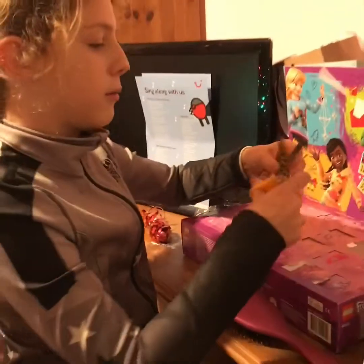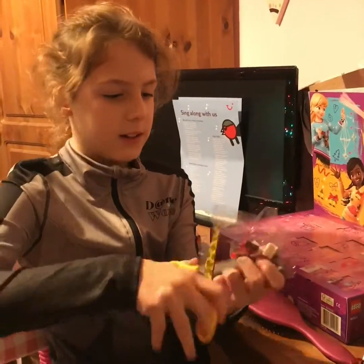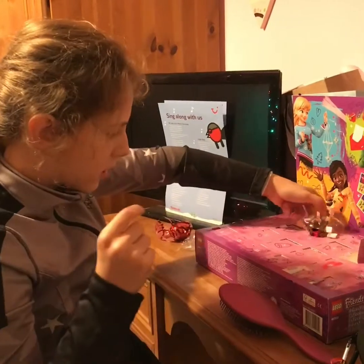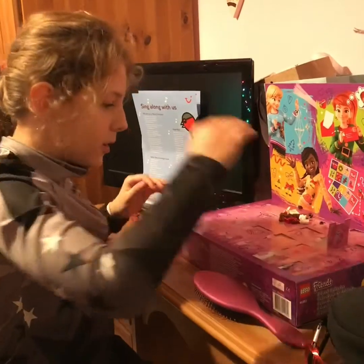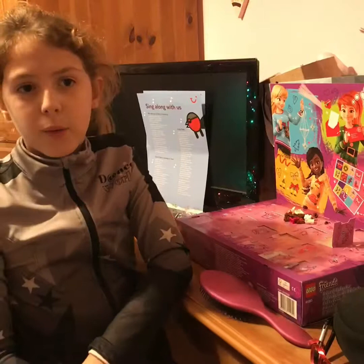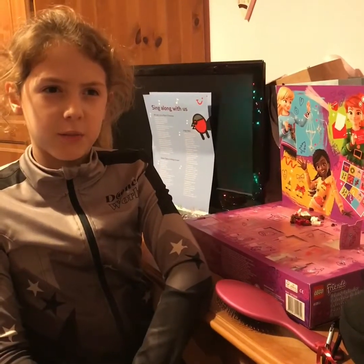We are just going to get building this gingerbread man after I've opened the packet of course. There we go. So we are going to start with a base, and it's a bit weirdly built up because it's not standing up — a gingerbread man, it's not standing up.